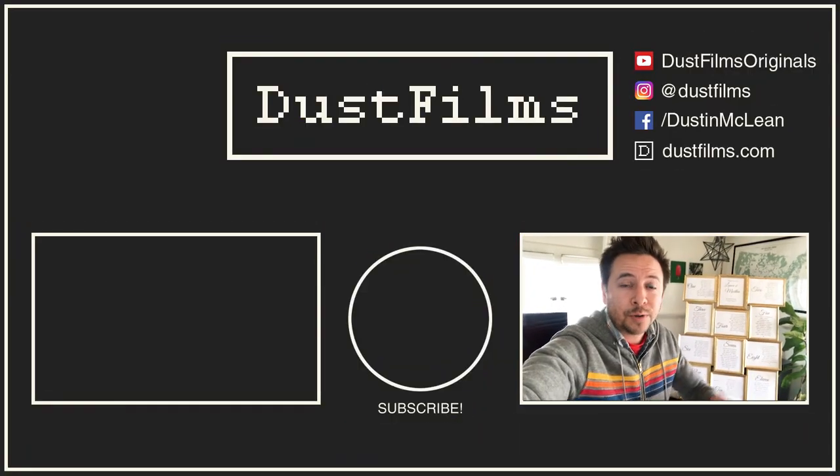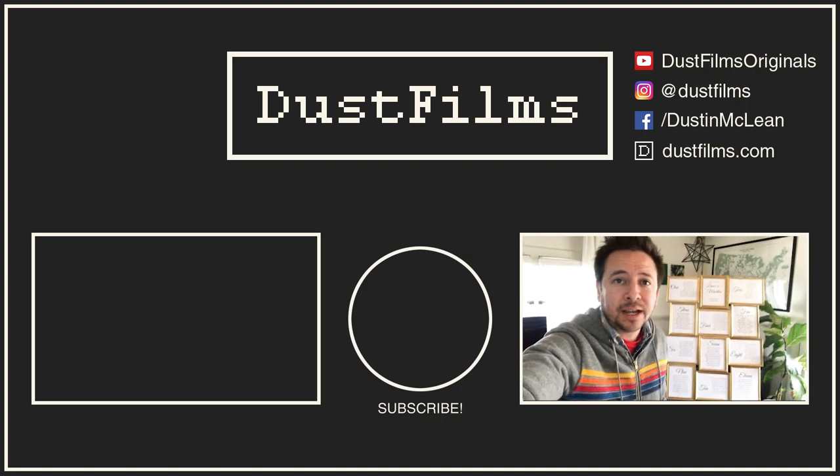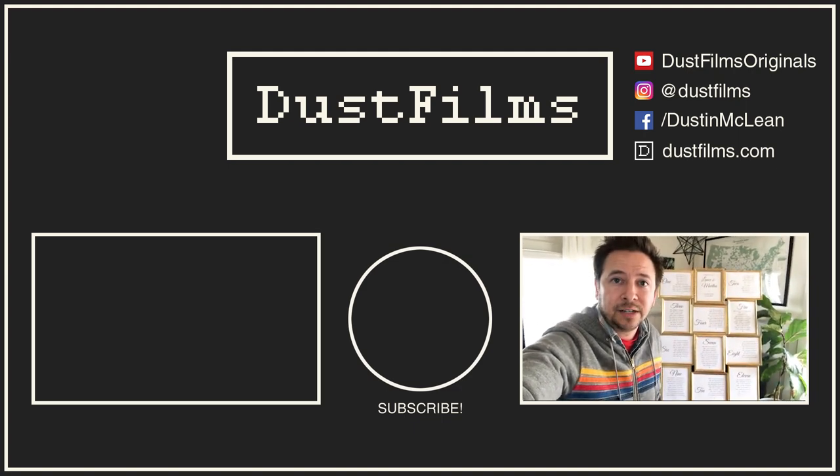Thanks so much for watching! I hope you make your own and have a great party. Let me know in the comments if you have any other questions - I'll help out if I can. Be sure to check out the other DIY content I have here on the channel, and I'll see you next time.